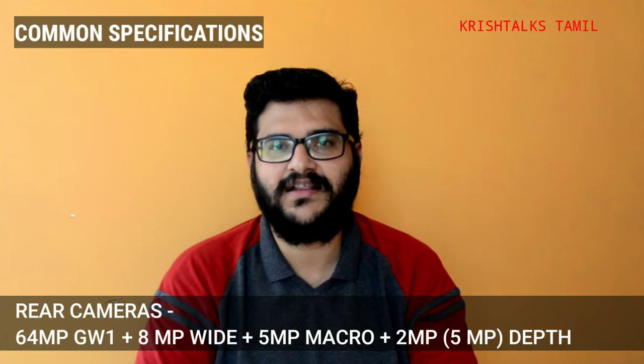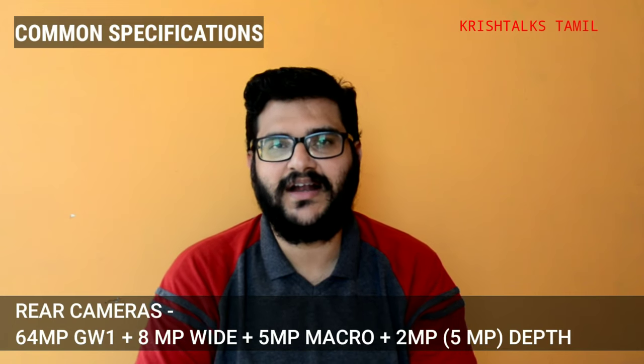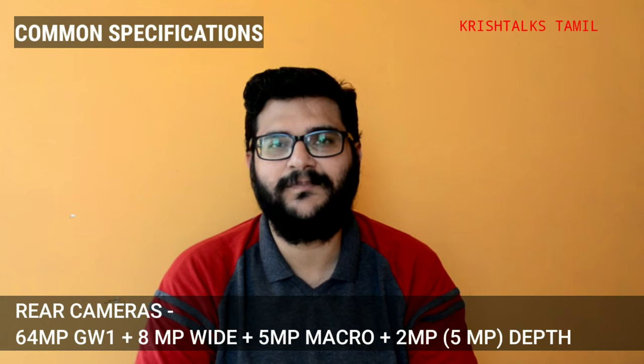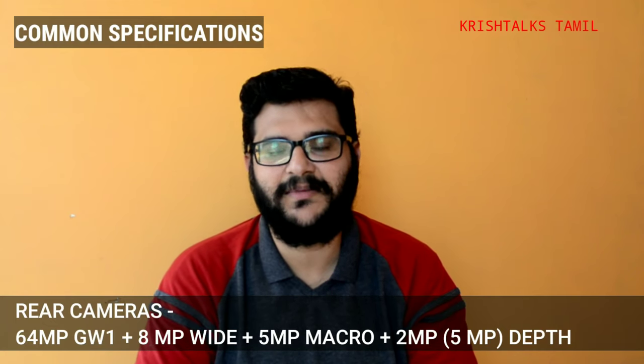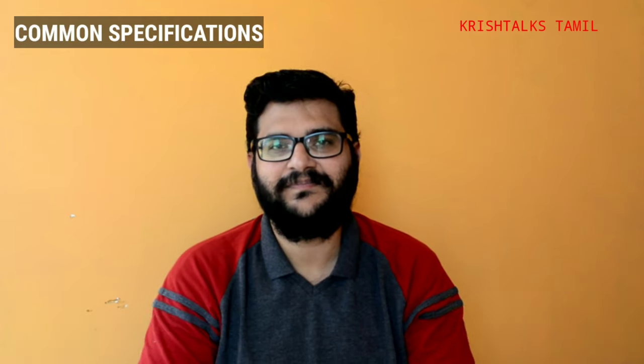If you look at software processing, the Motorola doesn't add a lot of saturation. You can see natural colors. There's a lavish look to the output, and you can decide based on your personal preference.